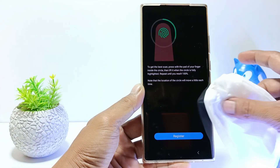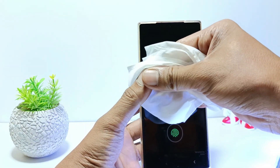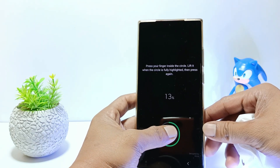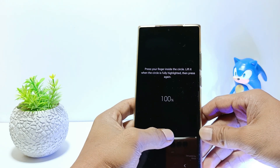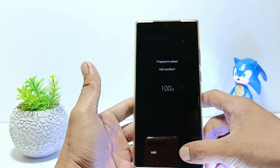Wipe your fingers too, then tap Register. Press your finger inside the circle and lift it when the circle is fully highlighted. Press again until the circle is 100%. Now you have successfully re-registered your fingerprint.